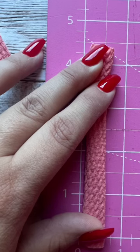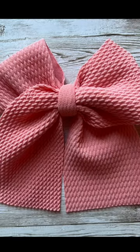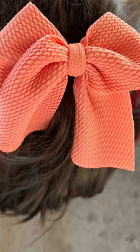Then I'm going to take a scrap piece of fabric, fold it, put it on the front of the bow, and then wrap it around to the back and tie it. Then I'm going to add a clip and now she's ready to wear her hair bow out.